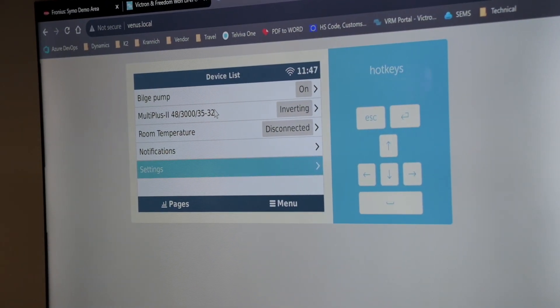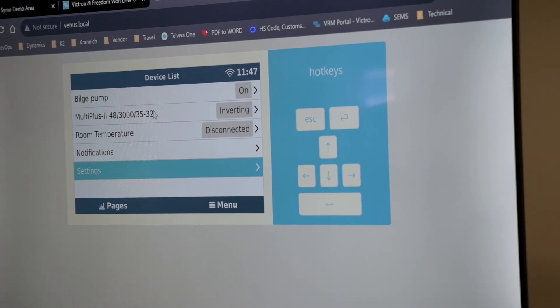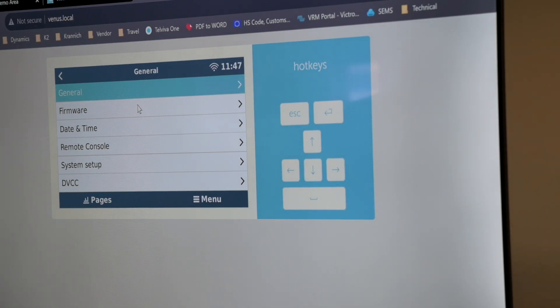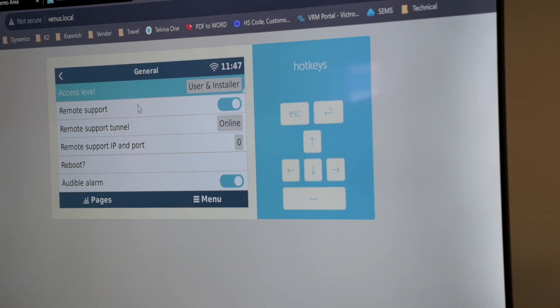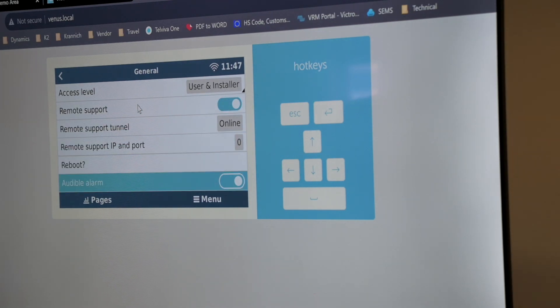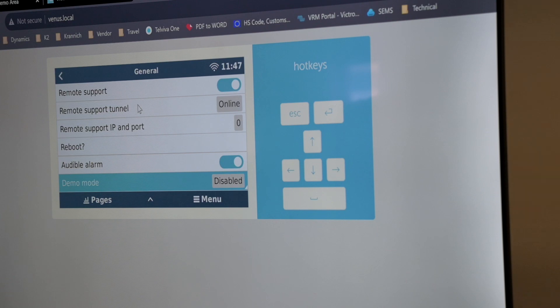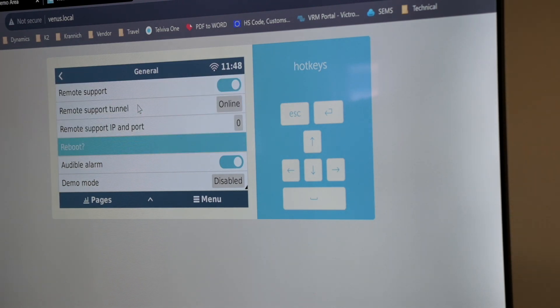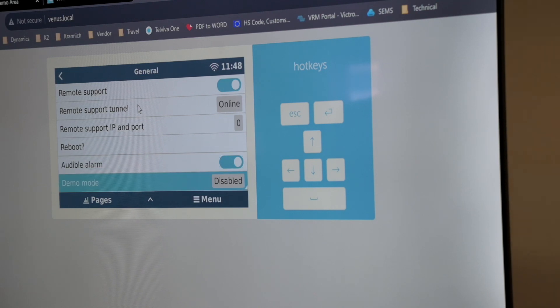We're going to be greeted with the device list first time the GX starts up. So we can go into our settings. Under the general tab, we've got our access level that can be changed to user or super user, which is not necessary. Remote support creates a direct link for Victron to access the system if you ever have problems. We can also reboot it and disable our audible alarm over here.